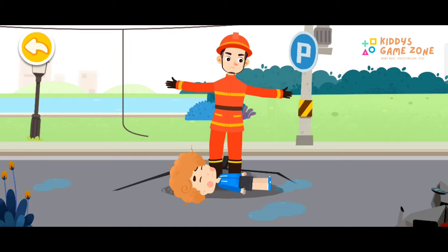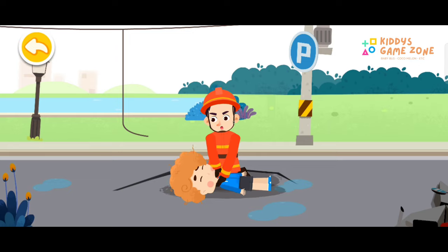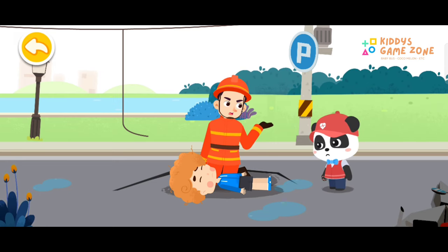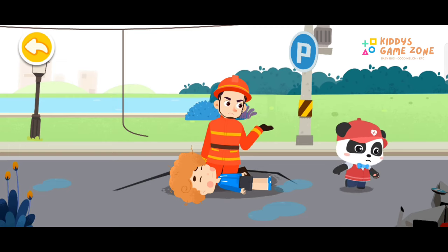I have received professional first aid training. We can start the rescue now. Someone help me. Please help me call the emergency number and get an automated external defibrillator, AED.